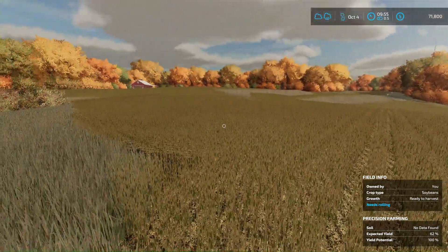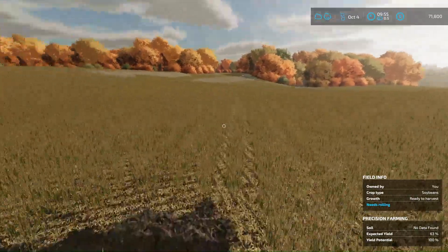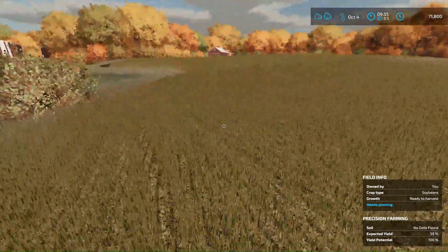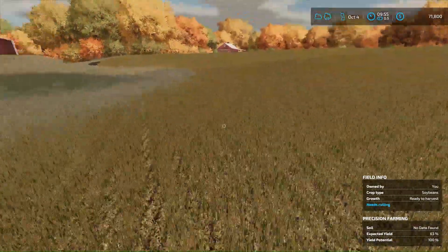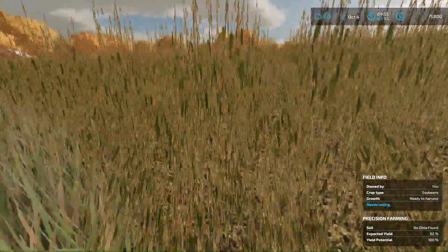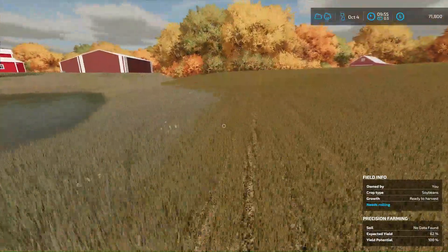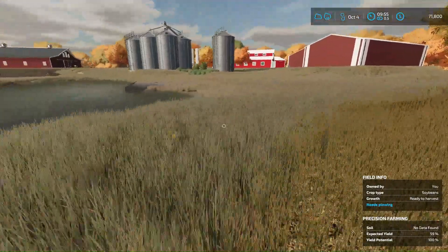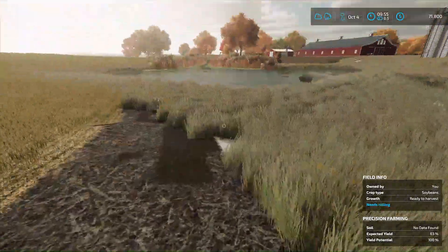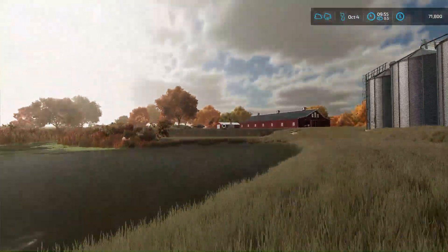Beans are looking pretty good, getting ready to go. It's a little wet but I think it's fine, we can probably do it. The beans are dry, it's just the ground's a little wet. We gotta get our harvest going because I don't want these to die. I'm gonna get this done early, but our corn is still growing over there — it's not ready.